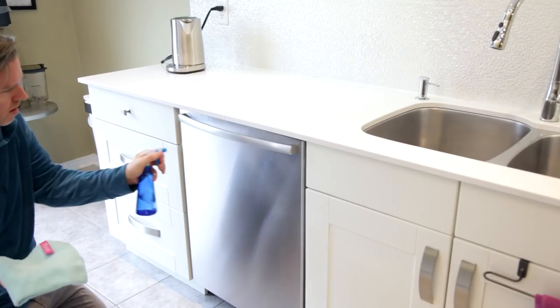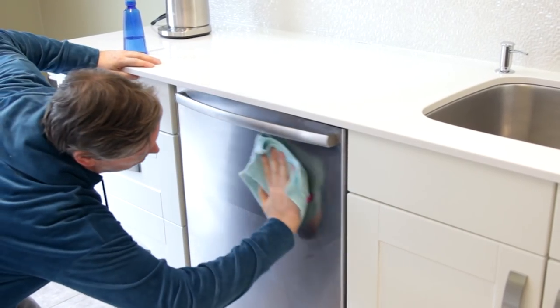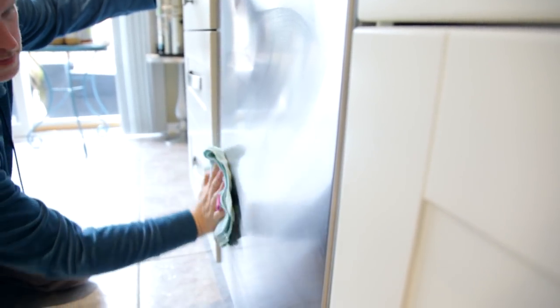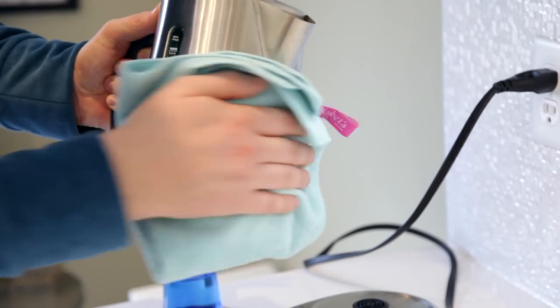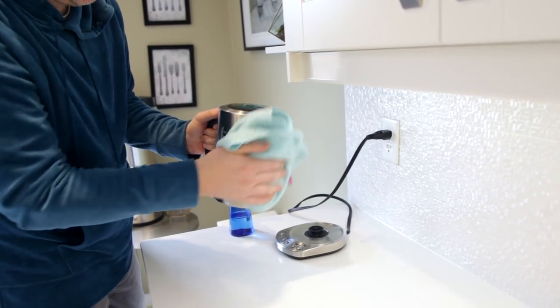Many of you ask how to get your stainless steel looking fingerprint-free and like it just came out of the factory. Simply use a mix of equal parts vinegar and water and a general-purpose microfiber cloth. That will not only remove fingerprints, streaks, and whatever else you have on there, but it'll also buff to a nice, consistent shiny finish.